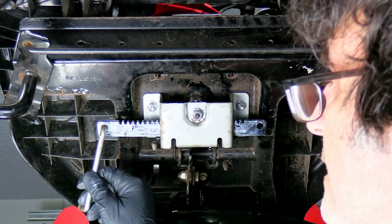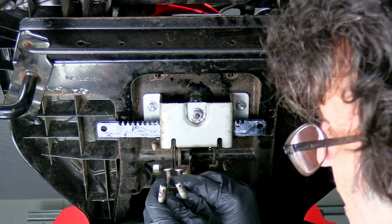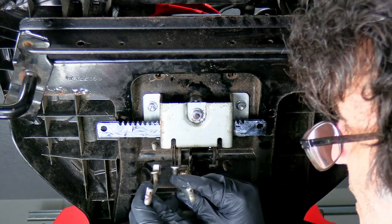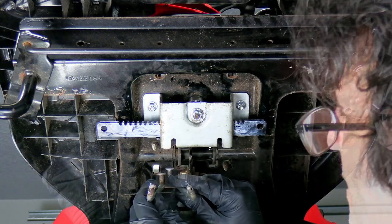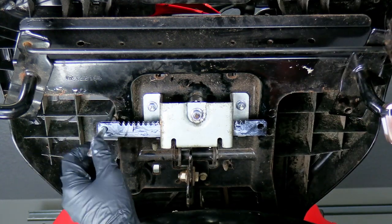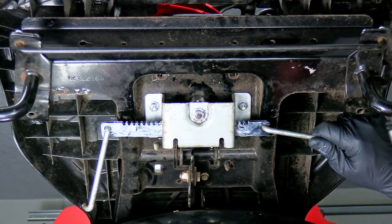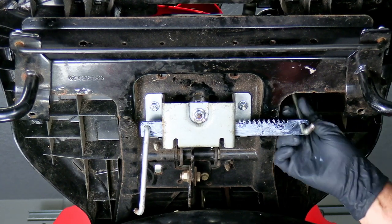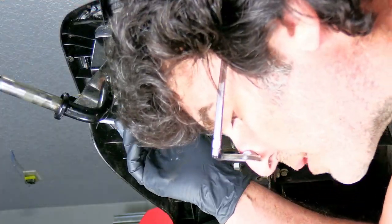We'll put our tie rods back. By the way, here's what they look like so you can see the difference — one is bent one way, one is bent the other way. This one goes on the clutch side, this one goes on the non-clutch side — the right side as you're sitting in the seat. We'll just grab this one and pull it over, put our clips in, and do the same thing on the other side.